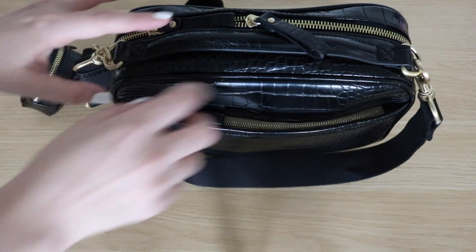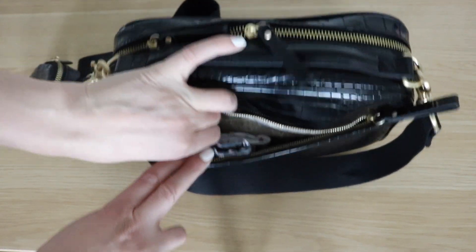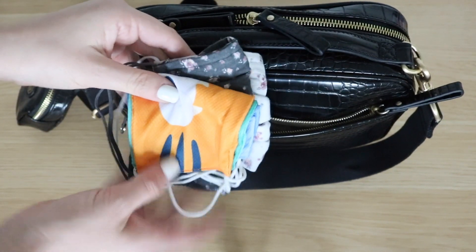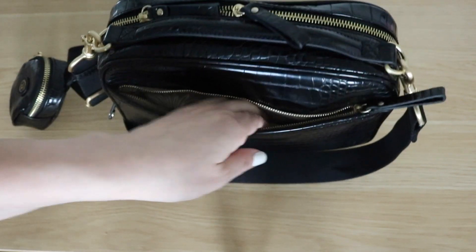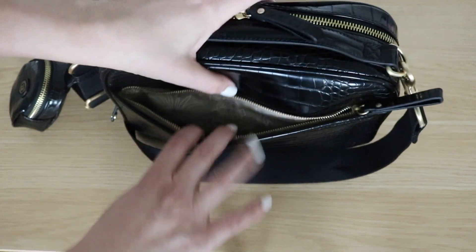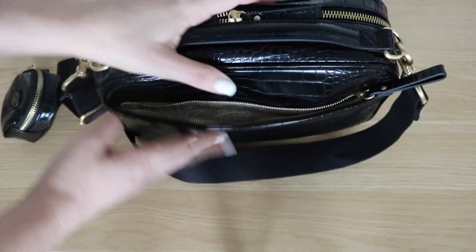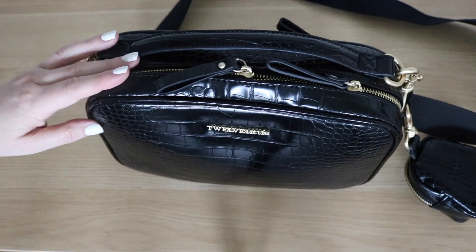Let's start with what I have in this back pocket first. Back here I thought it'd be a great place to put all of the masks for our family — I have my kids' masks and then I have my own. Next to that I have a little card case with cards in it. That is a fairly roomy pocket; you could definitely fit more back there. Now let's get into the main compartment of the bag.